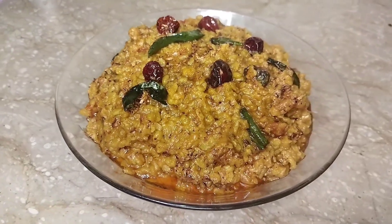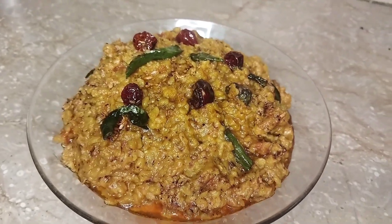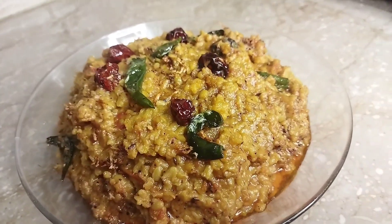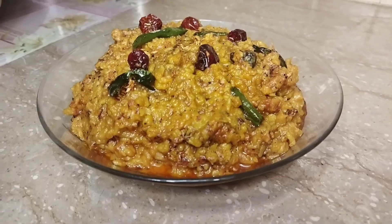Asalaamu alaykum everyone. Welcome back to my channel. I am making moong ki dal — restaurant style moong ki dal. We will make it very delicious. This moong dal recipe is very delicious, must try. Let's go to the ingredients.